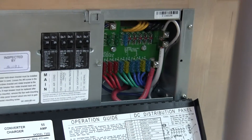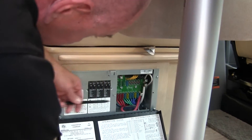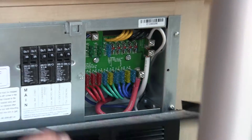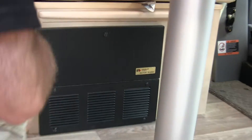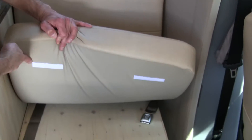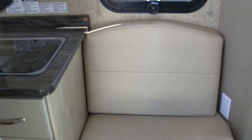This is the converter — standard 55-amp converter. There are plenty of extra fuse slots if you want to run additional accessories or circuitry, which I'm sure I would. Also, the cushions have Velcro so they won't slide around when you're underway. That was kind of a big deal for us — a nice detail they remembered to put in.